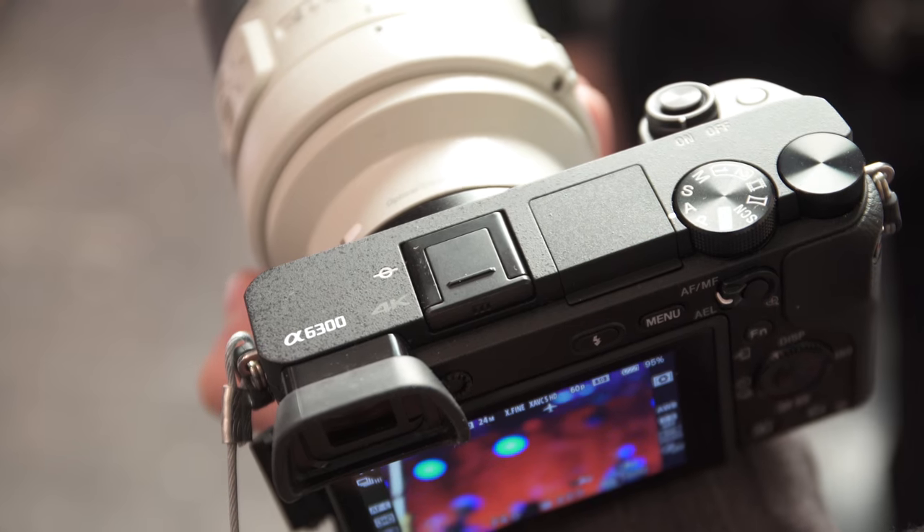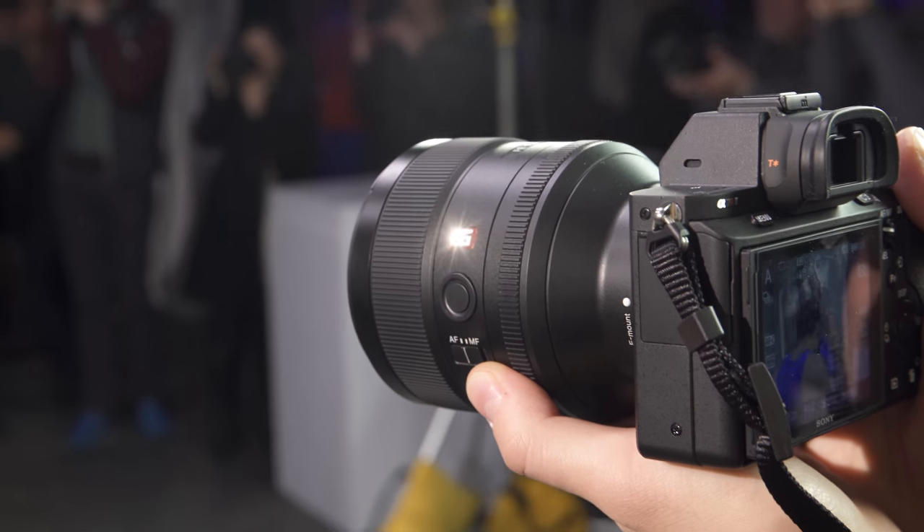Hey TCS viewers, Chris Nichols here again from The Camera Store. As you've seen, we were in New York recently and got to see the pre-production Sony a6300 and those brand new G Master lenses. But today we now have a production a6300 and we're going to give you a full-on review. Instead of a boring flat Calgary location, we're doing our Sony a6300 review from beautiful Miami Beach in southern Florida.